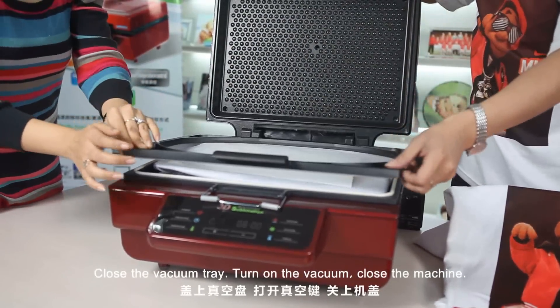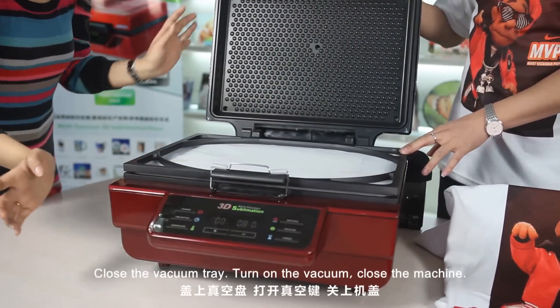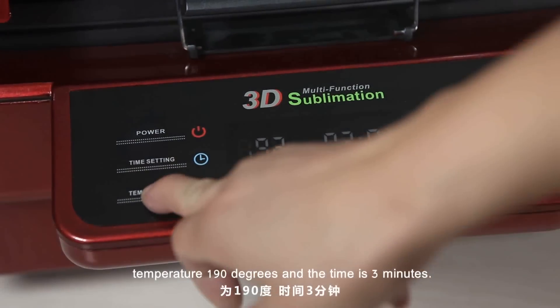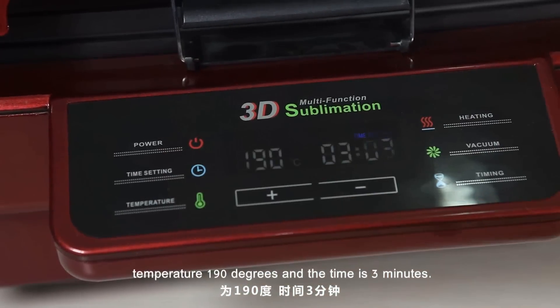Close the vacuum tray. Turn on the vacuum. Close the machine. The settings for the sublimation t-shirt are: temperature 190 degrees and time 3 minutes.